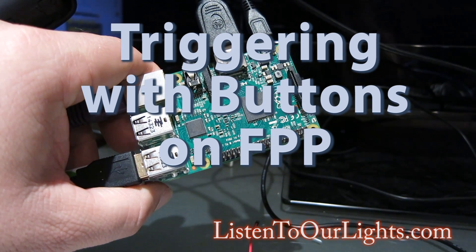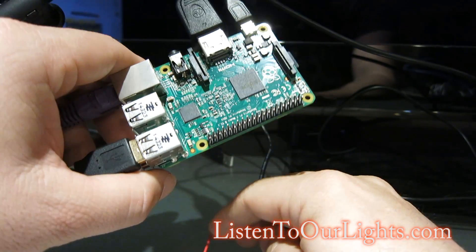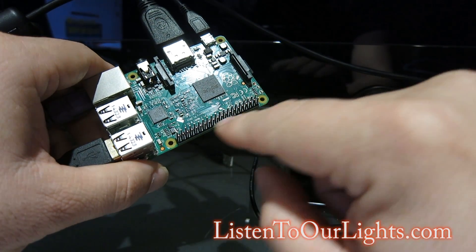Hi, I'm John Storms, and I'm rigging up a switch to run with the Falcon player. So here I have a Raspberry Pi 2B, and the first thing I need to do is look at these GPIO pins.